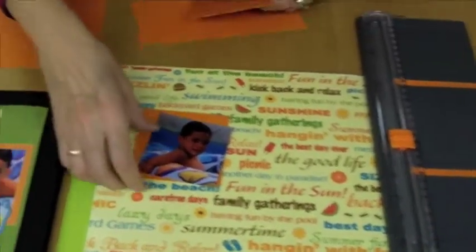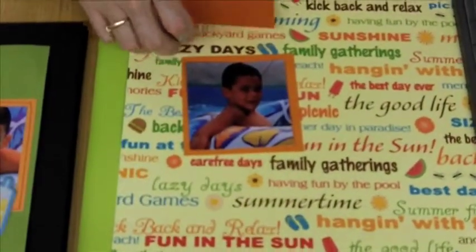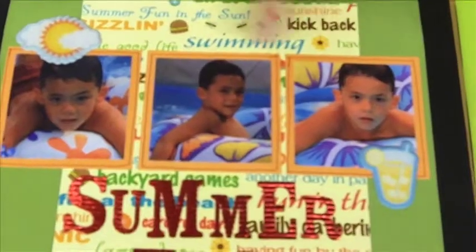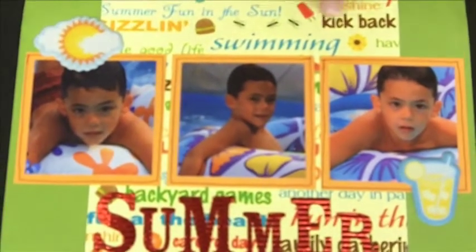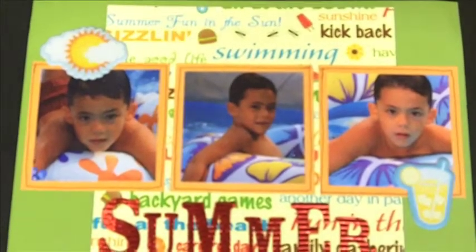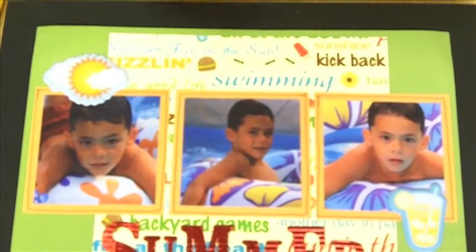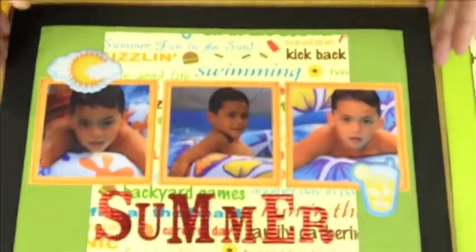Then I would mat the photo, just like I showed earlier. So in this case I need the extra mat anyway — look at the finished page. Here we have three photos, all the same size, but they're offset very nicely by using this background mat of orange that brightens the whole page and just takes it away from all the busyness. All these letters are great on the page.